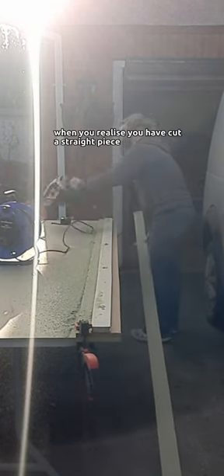This bit is obligatory — when you realize you have cut a straight piece, you have to do a happy dance. That's one done, 22 more to go.